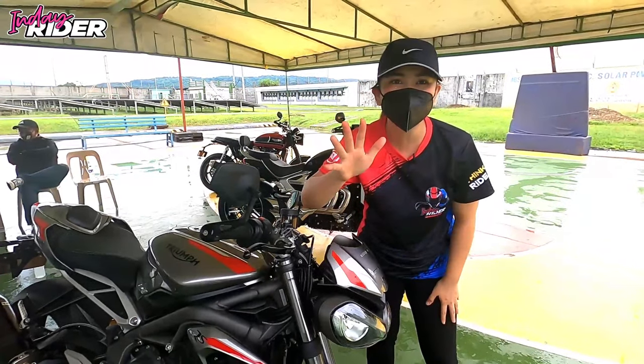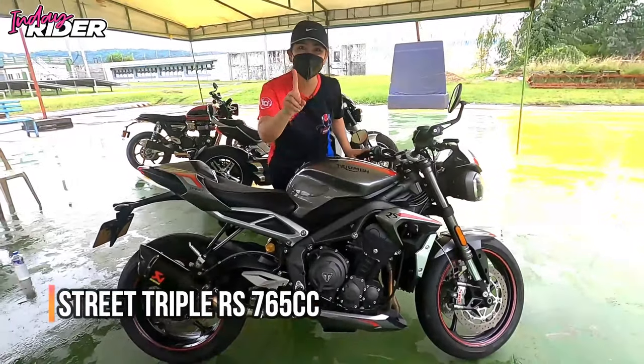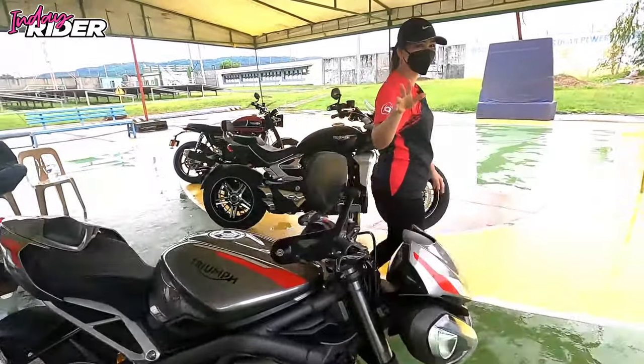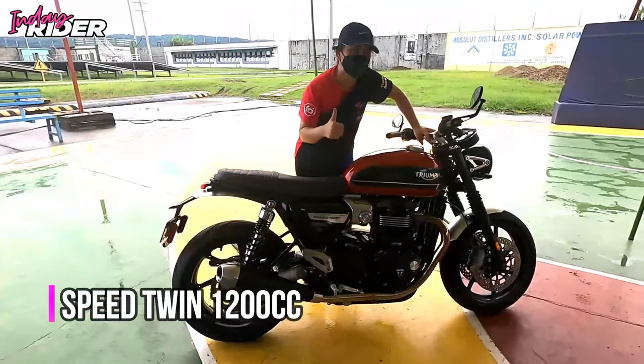Hi guys! Today we're going to Batangas for The Triumph Water Cycles with this Triumph Street Triple RS. Oh yeah! And there's more — 1,200cc guys!